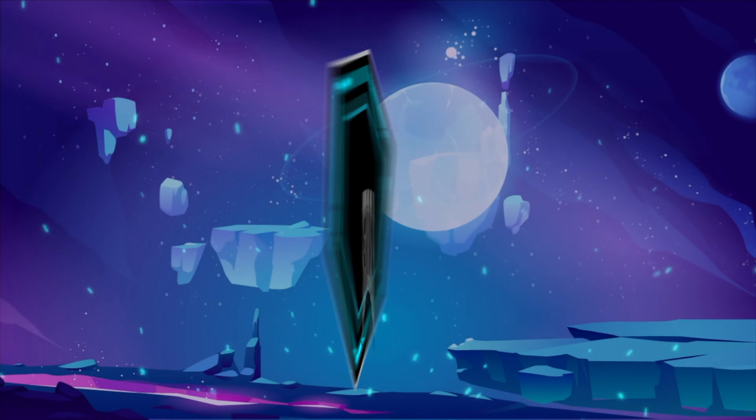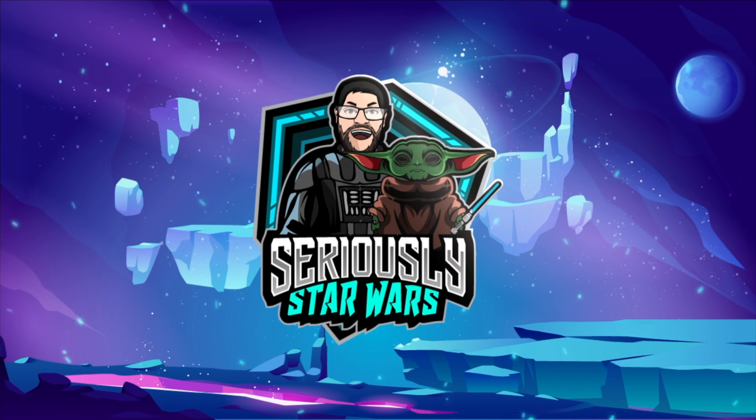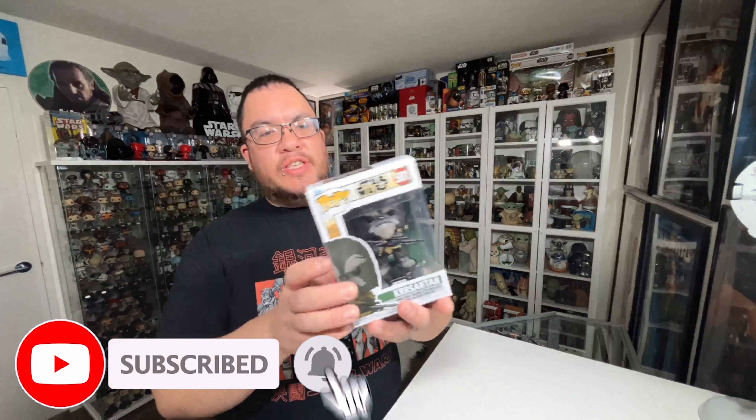In this video, I'm taking a look at the Kersantan Star Wars Funko Pop from the Book of Boba Fett. Hey everyone, welcome back to the channel. My name is Christopher and this is the Kersantan Star Wars Funko Pop from the Book of Boba Fett. I'm really excited to have this one. I picked up the whole set of what is now the second wave of Book of Boba Fett Funko Pops. I just did a review on Cad Bane on Friday, so this is the next one in the wave — number 581.